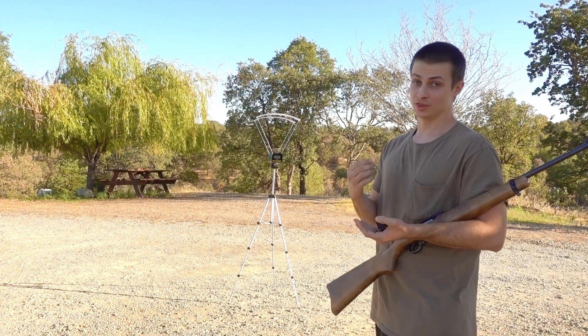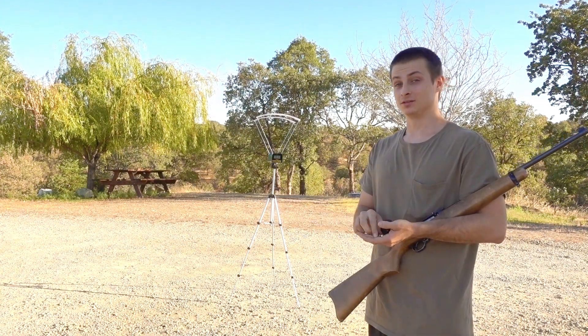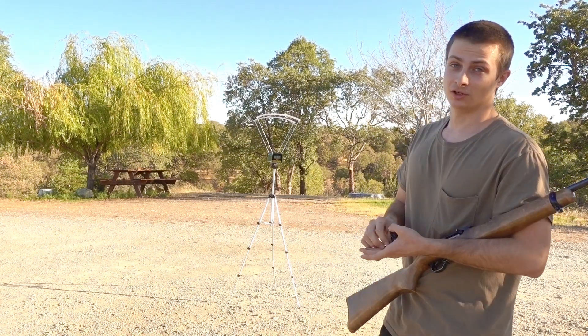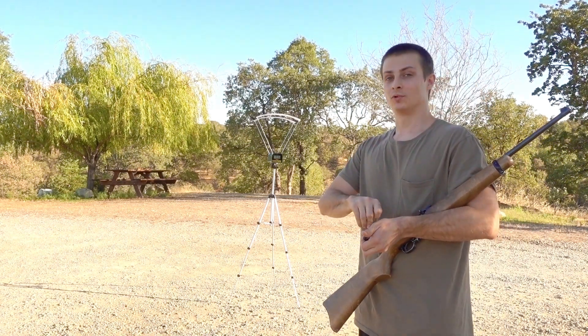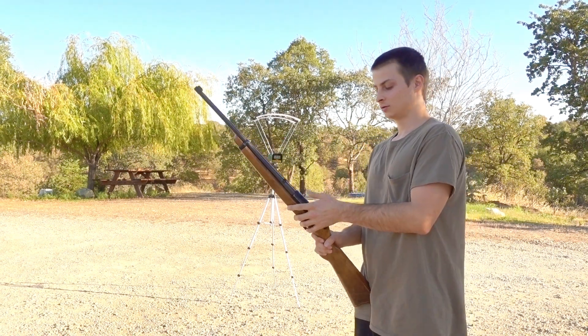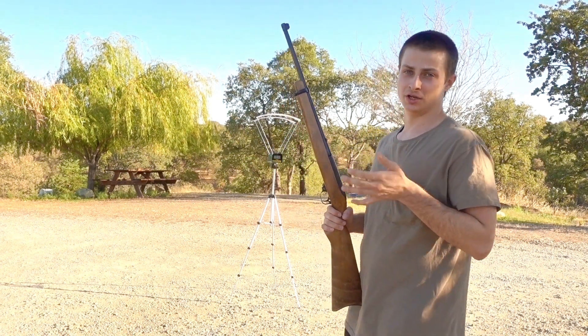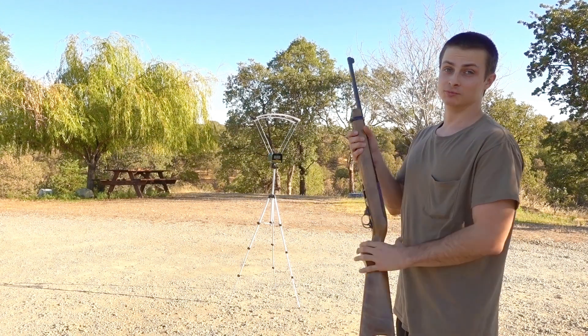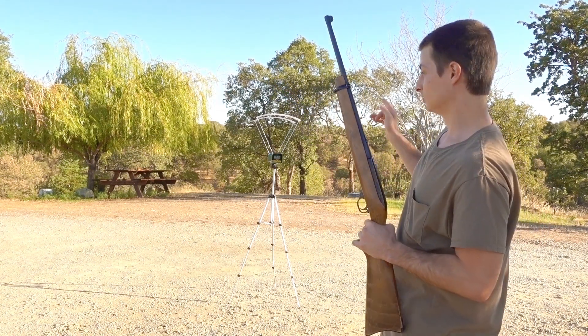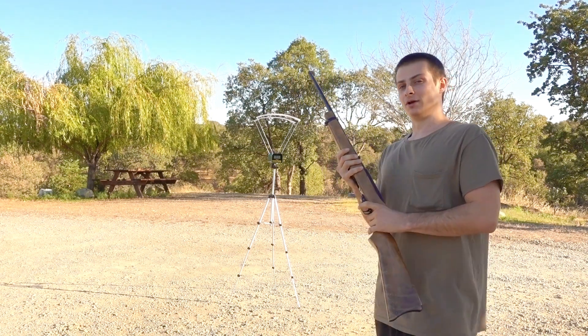The main benefit of the Caldwell, and the main reason I got it, is that it's cheaper than the F1 crony. I got this one for $70 off Amazon while the F1 crony is more than $100 — I believe it's $103 on Amazon. So I'm just going to run some .22 long rifle 550-round Federal bulk pack through the Caldwell and we'll see what they register at.